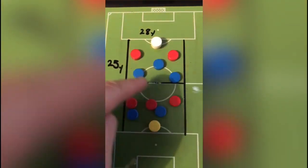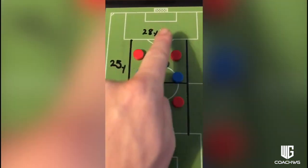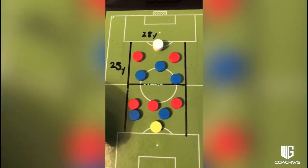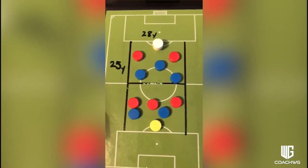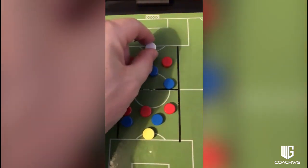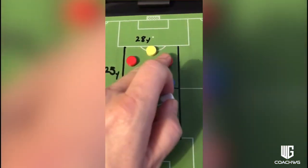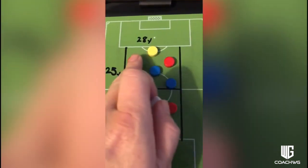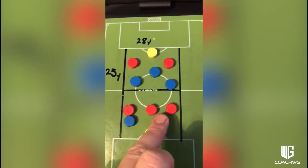Set up around the center circle, 28 yards wide — four yards either side, 25 yards each half, so the pitch area is 50 by 28 yards. Both teams are playing in a 1-2-3 formation. The two can be two pivot players, your two center backs, and this is your front three.